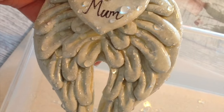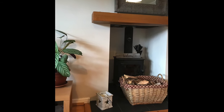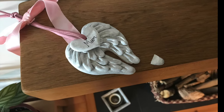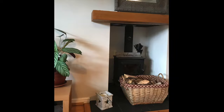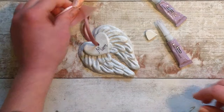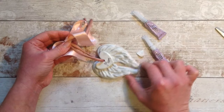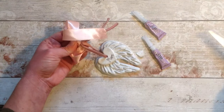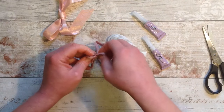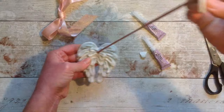My air dry clay angel wings were sitting on the mantelpiece and sadly they fell from the top there down to the bottom, and this little piece did actually snap off. I'm simply going to attach it back on with just a dot of really strong super glue. In another video I'm going to go through the whole durability of air dry clay, so I will address this a bit further then.